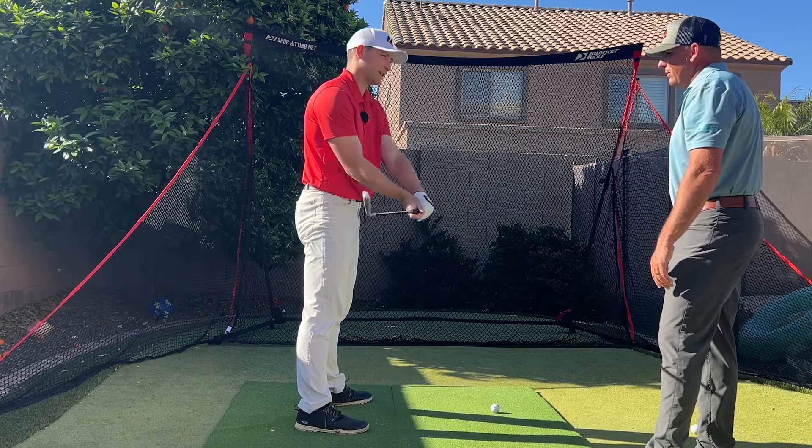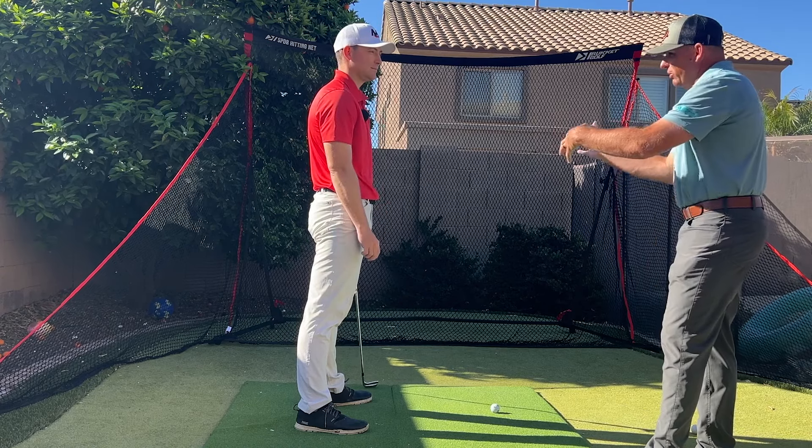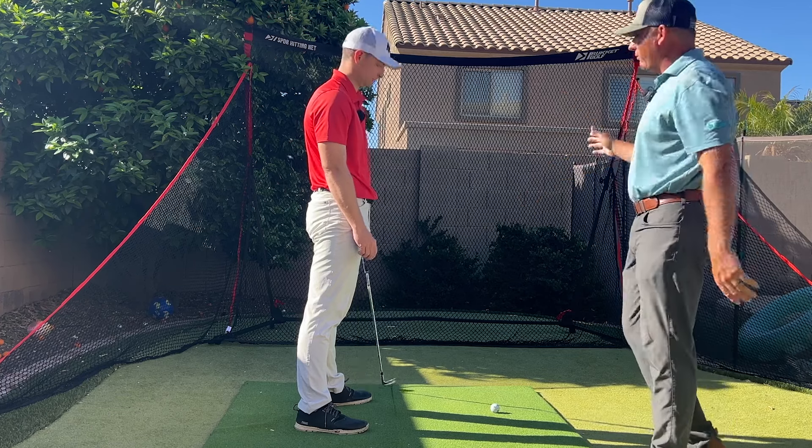A lot of it's how we're working those wrist conditions, and a lot of it's from the bends in our body — not getting out in front of it.